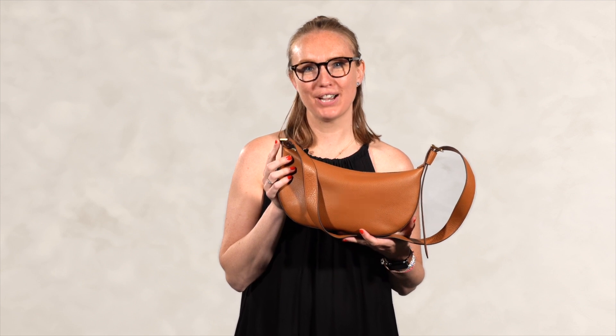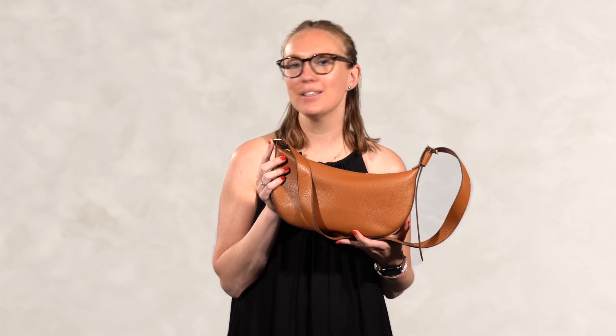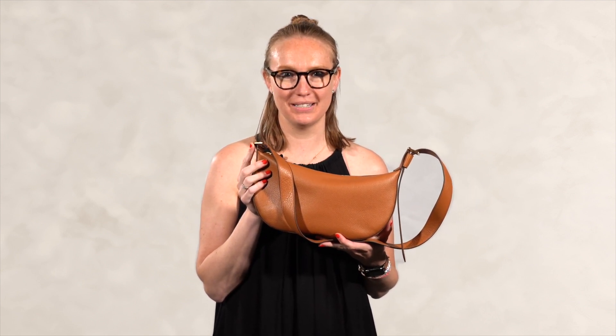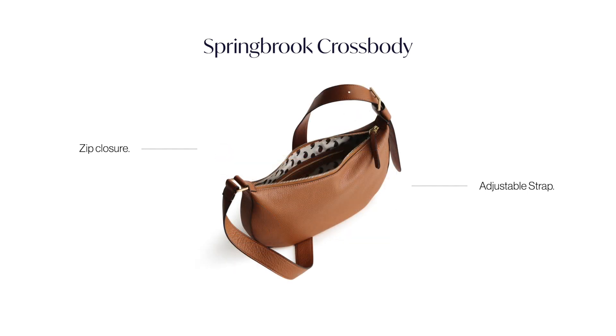Hi, this is our Springbrook crossbody in our soft pebble leather in rose to pecan. Why we love this silhouette is for multiple reasons. She has an adjustable shoulder strap where you can wear her as a crossbody or as a sling across your body. It really conforms nicely to your body and allows that shape to really drape.